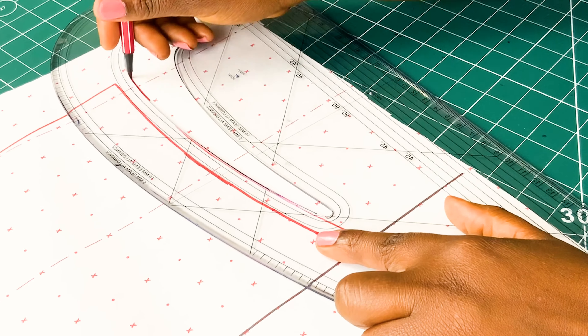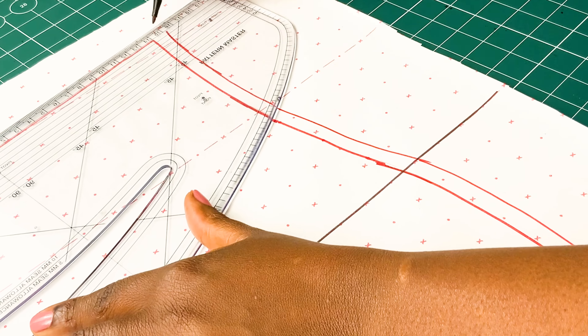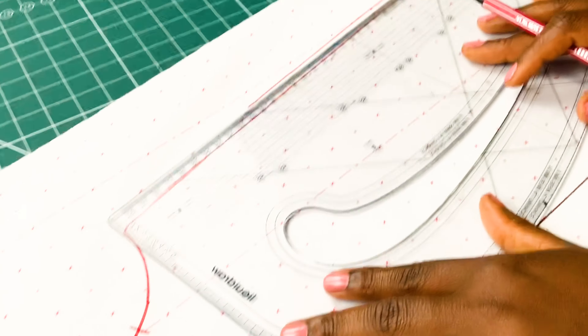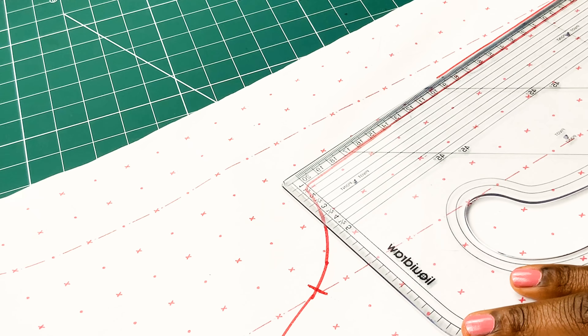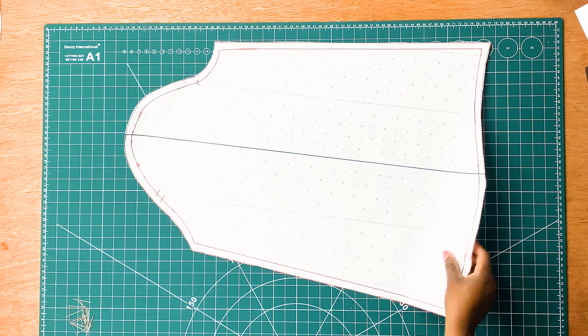Once all the lines are drawn in, all we need to do is to add our seam allowance. For my seam allowance, I'm going to be using 1cm. Once we are done adding all our seam allowance, what we need to do next is to cut out our pattern using our paper scissors.